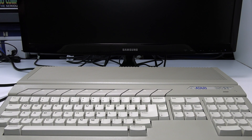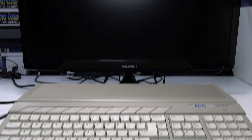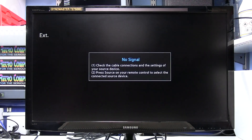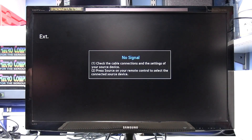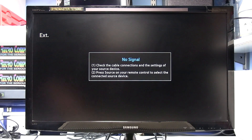Switch the TV on and then select the SCART input. The SCART input is already selected on this TV, which is EXT. So we'll select that, switch the Atari ST on, and as you can see, we have a picture of sorts.